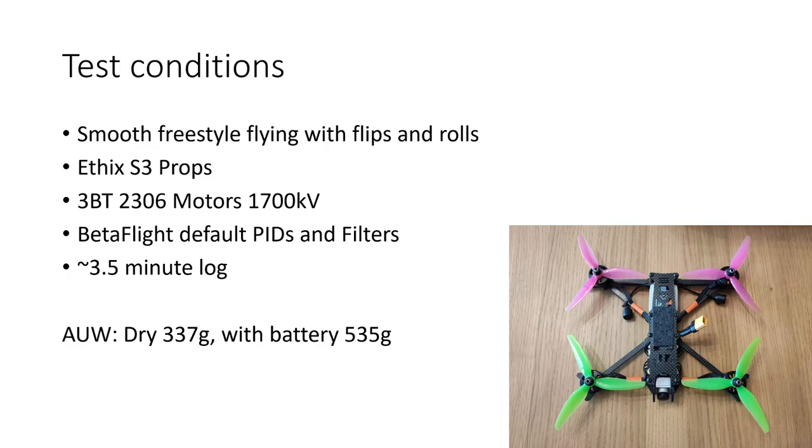The all-up weight of the quad when I was flying dry was 337 grams, and with the battery, 535 grams, and I wasn't running a GoPro. So with that all out of the way, let's jump in and look at the logs.